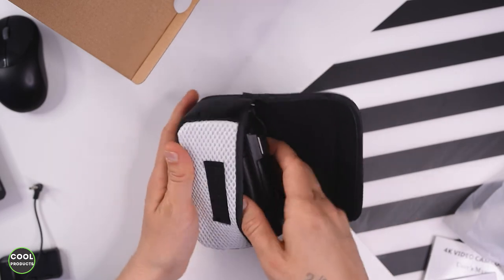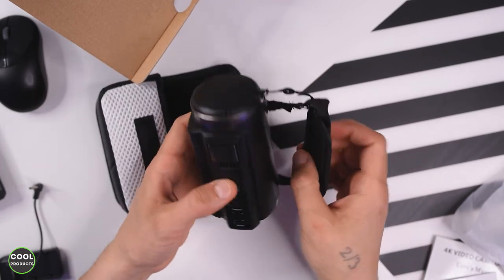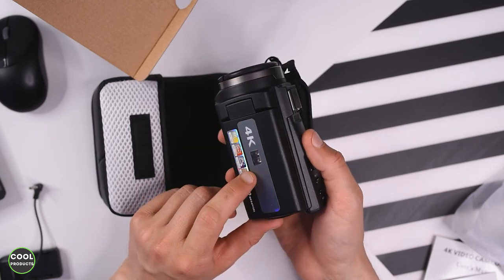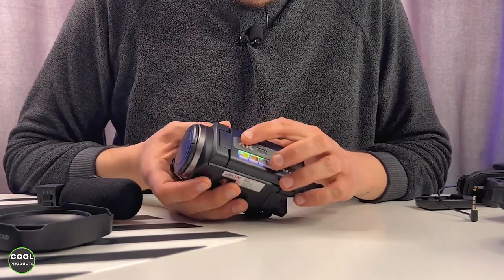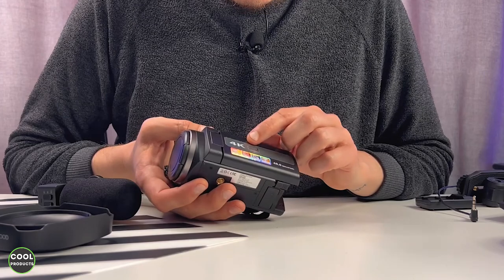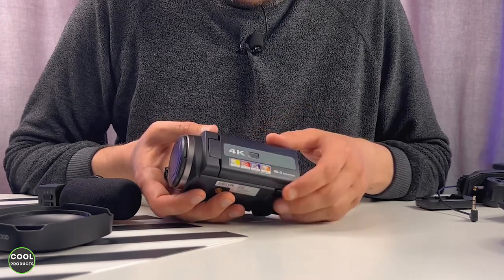The camcorder is quite small and also quite lightweight. Now I am going to show you how to set this up. Here is the camera — as you can see on this side there is the sign 4K, 48 megapixels and those specifications, and here there is the sensor for the remote control.